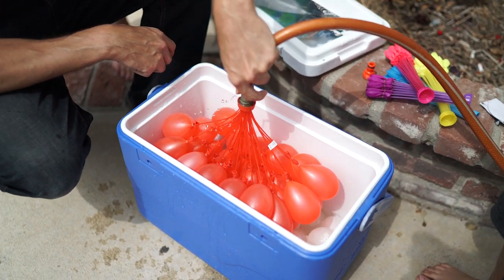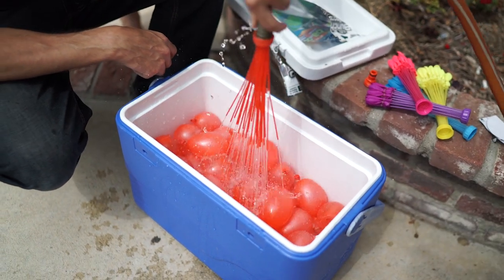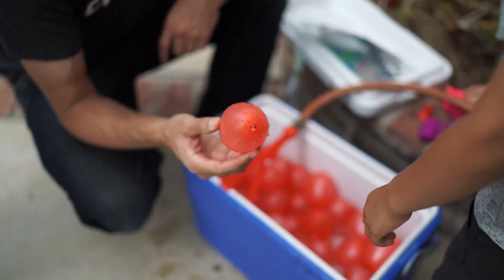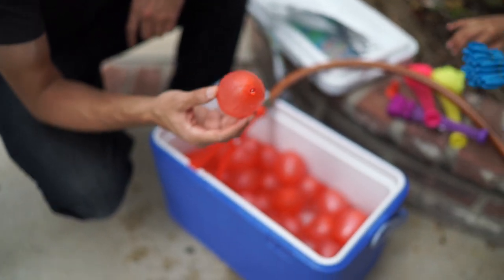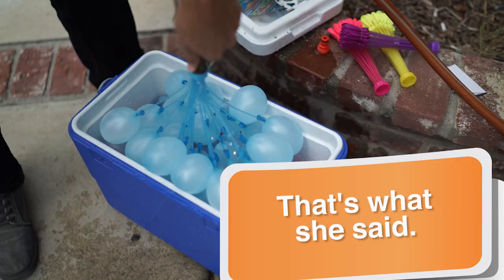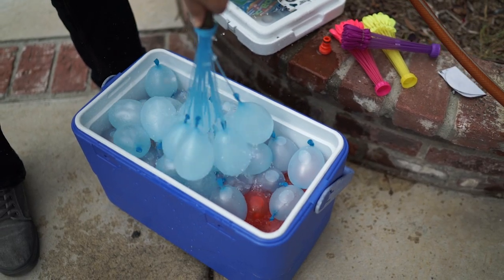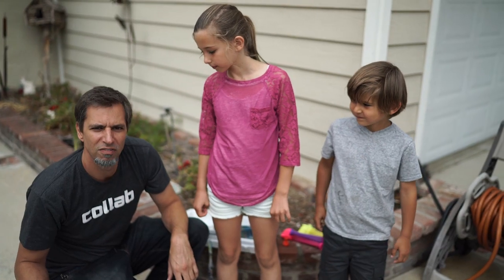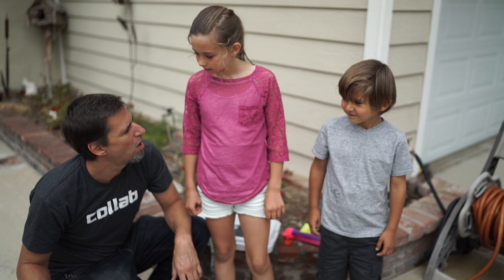I would recommend a slightly bigger bucket than this. They are not lying — that was the easiest I've ever filled up water balloons. That was easier than filling up one water balloon. Alright, turn it off. So I think we need to have a mini water balloon fight.